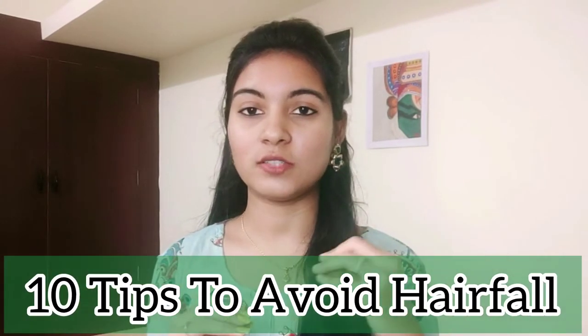We will share 10 tips for you to do this. If you like our content, you can subscribe to our channel and click the bell button.